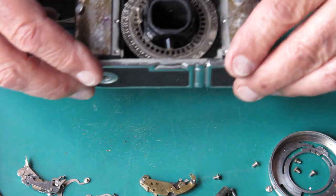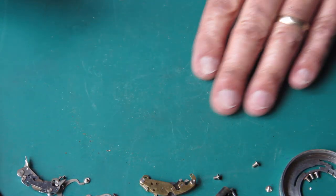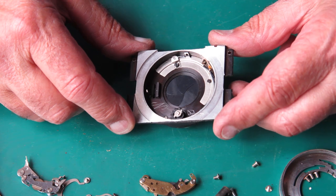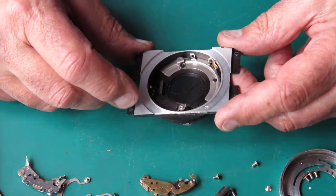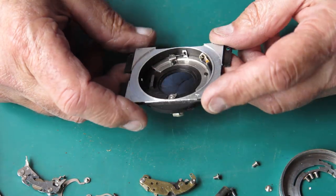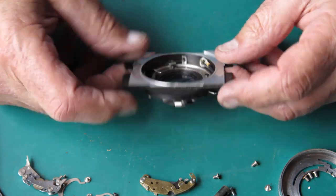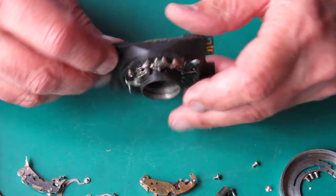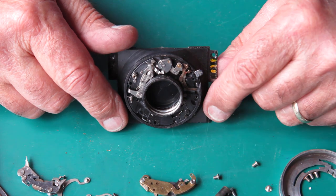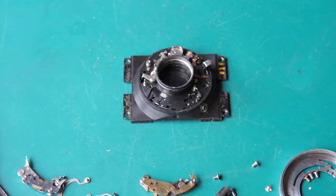So, without disturbing anything else — if we were just working on the shutter — we can put the body to one side. My work pad here is absolutely covered in grit and dust, but here's our shutter. This whole section here effectively acts like a shutter case. I'm going to take great note of where everything goes, because I want all of this apart — I need to split this and get the shutter blades out so I can clean the shutter blades, the back of the mechanism plate, and everything else and get those shutter blades working correctly.